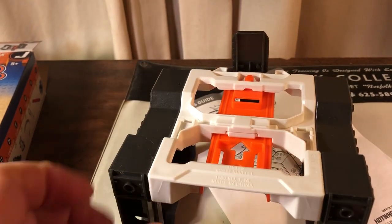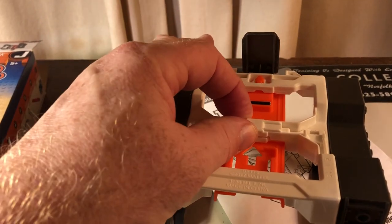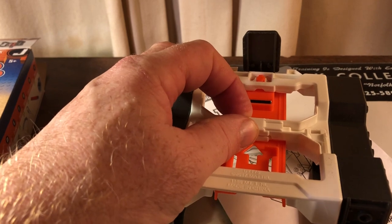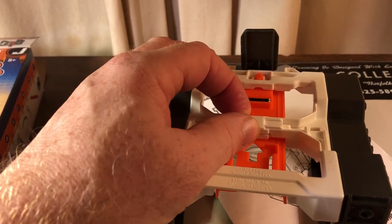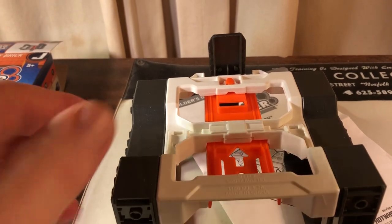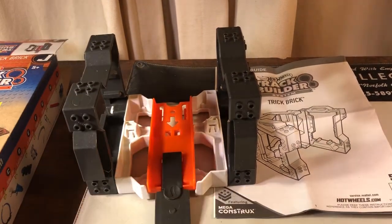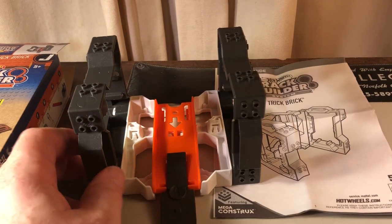It's fairly sturdy, but once you put these two white pieces together they are such a pain to get apart. I actually started to break it and stopped. I just wanted to store the stuff in the box. The brown pieces come off fine, and the track piece comes off no problem, but when the white piece is put together it does not fit back into the box — just be aware of that.